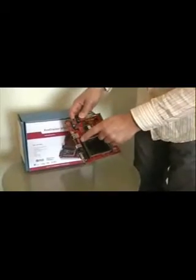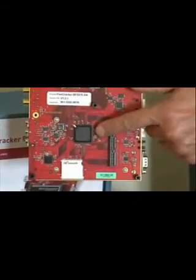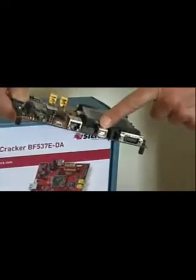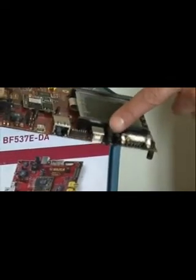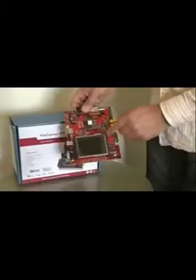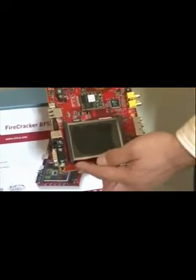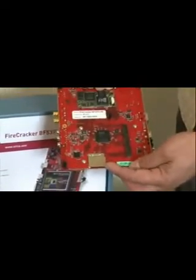Here we have a Xilinx JTAG connector, because on the bottom of the board there is a Xilinx Spartan FPGA, together with an expansion header. A serial-to-USB connector, a CAN connector, and a serial connector. The display is a quarter VGA color TFT display with LED backlighting. A number of input keys, a joystick, and an SD card connector.